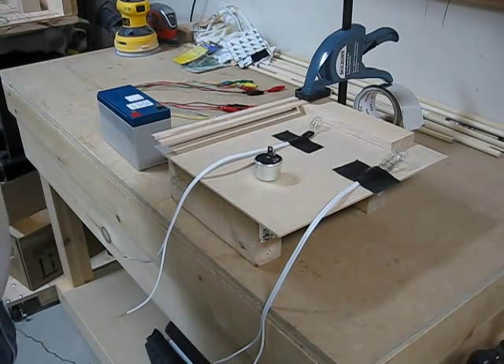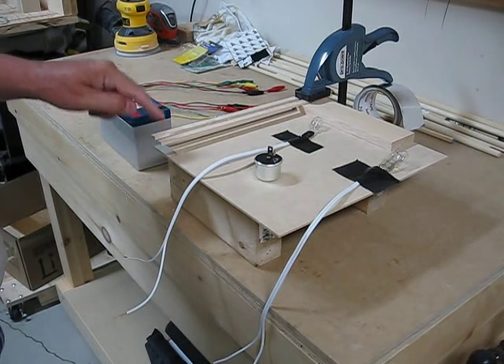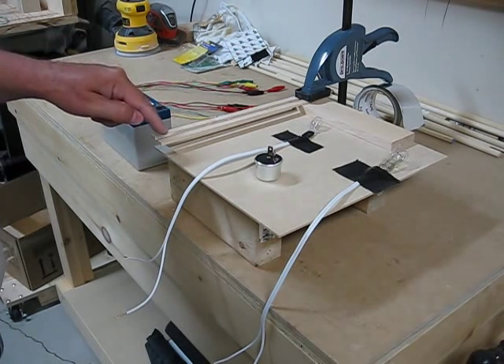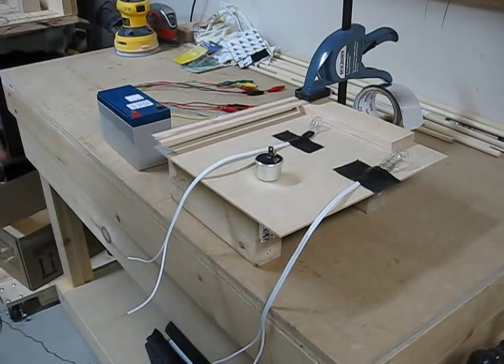I don't have any momentary switches with me, so I just kind of crudely made my own out of wood. I've got two pieces of wood here, and I'm just going to push down and it will make contact. You let go. You go to the right-hand side, you push down, you let go. It works.